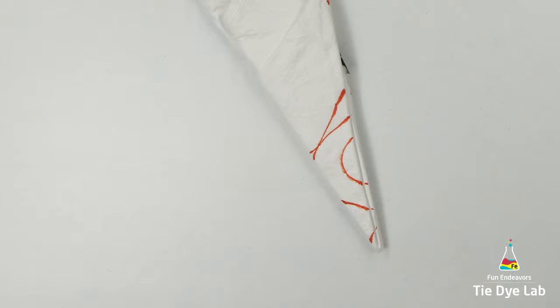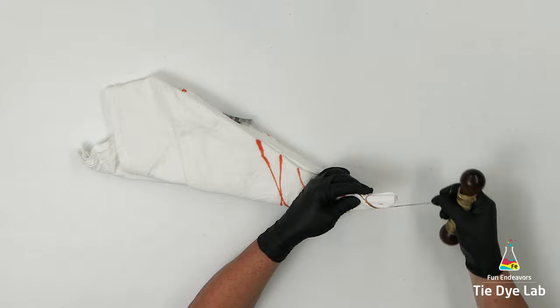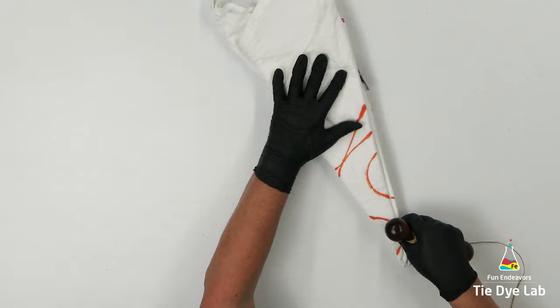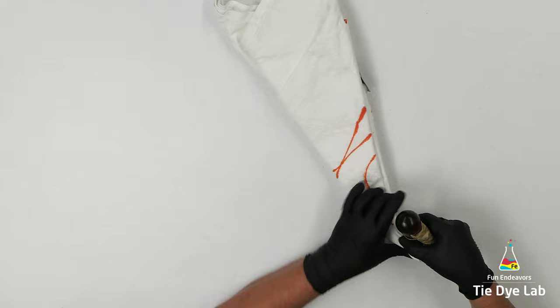Every place where I've drawn a line, I'm going to fold that and tie it with sinew. I'm choosing to use sinew because of the wax coating. I like some definition in these different areas, and the wax coating is going to help give me a more defined line. The dye won't go underneath the sinew line if I tie it really tight and pull it until the sinew locks down on itself. So wherever I place a sinew line, that area should remain white.